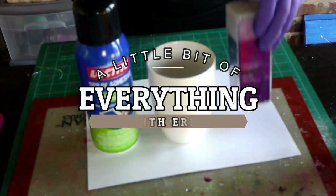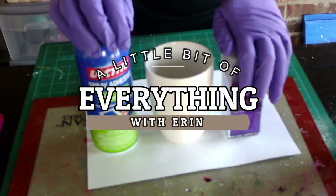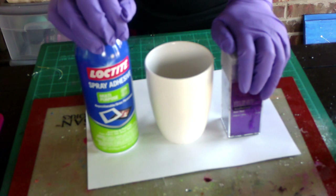Hey guys, welcome back to my channel, a little bit of everything with Erin. Today we are going to do a highly requested video doing a coffee mug with glitter and epoxy.